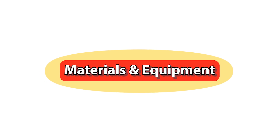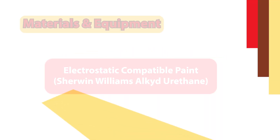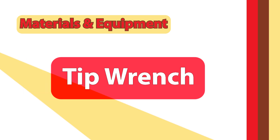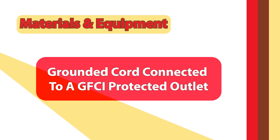Materials and equipment. Before diving into the painting process, let's review the essential equipment and materials. Electrostatic compatible paint such as Sherwin-Williams alkyd urethane. Solvents like xylene and methyl ethyl ketone, also known as MEK. The electrostatic sprayer. Tip wrench, which is very important — don't lose it. Protective gear such as your spray suit, respirator, gloves, goggles, head sock, and shoe covers. Grounded cord connected to a GFCI protected outlet.